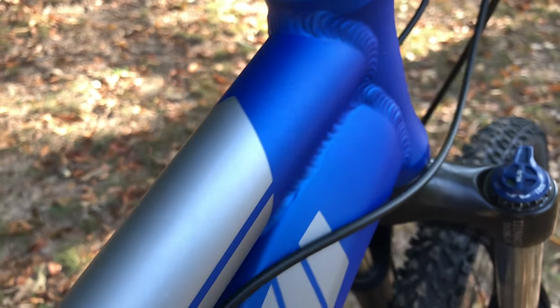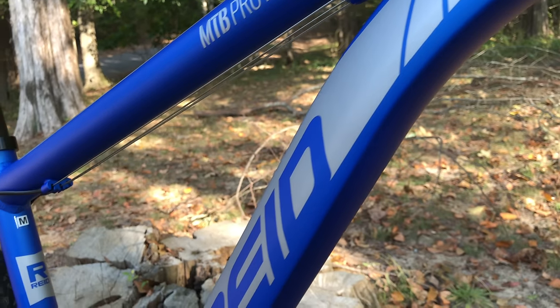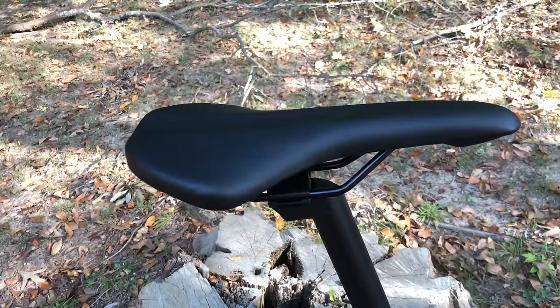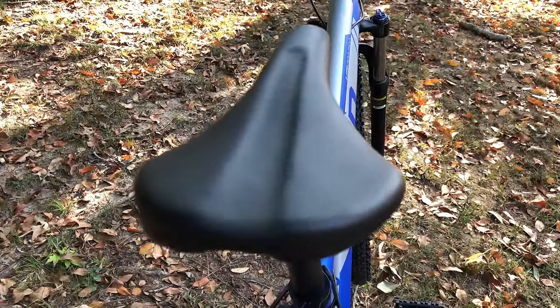It's 6061 aluminum for the frame — a frame that's nicely welded and beautifully colored, with gray graphics on a satin blue finish. The frame styling features a round top tube with a contoured and angled down tube, giving the bike a slightly different look. The seat post is 31.6-millimeter diameter, and the saddle is unbranded. It has a relief groove, so I'll see how comfortable it is.